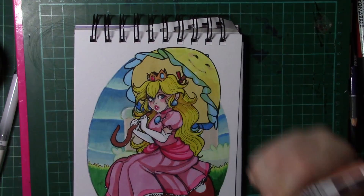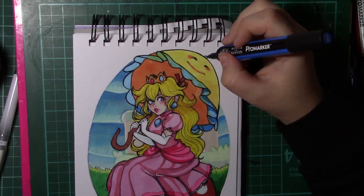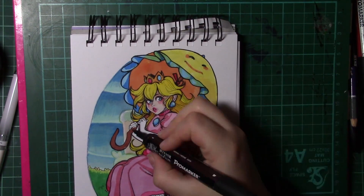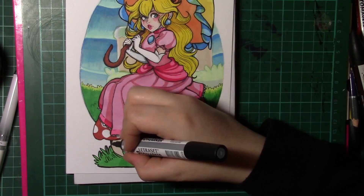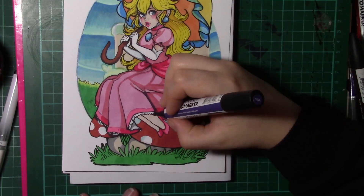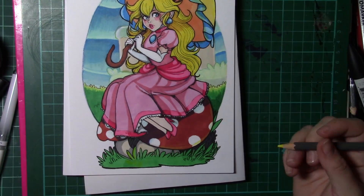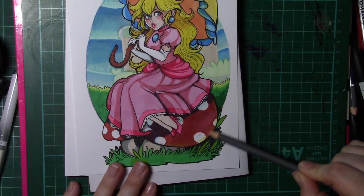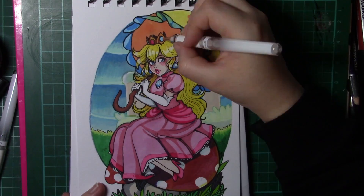So what I'm using here is Daler Rowney Mixed Media Paper. I'm using my Pro Markers, my WH Smith Pencils, my White Gel Pen which is a Pentel pen, as well as my Uni Ball Fineliners. If you need a full list of this equipment, I list it down below. I also have links to where I buy my art supplies from in the description if you're ever wondering.